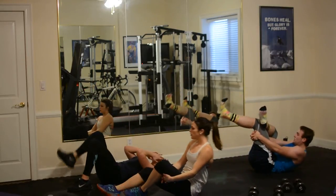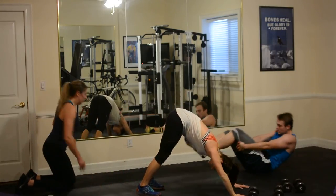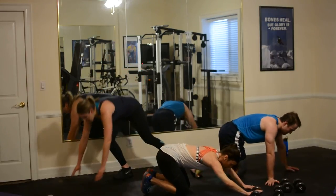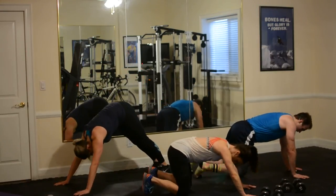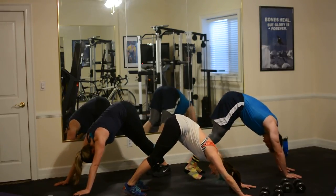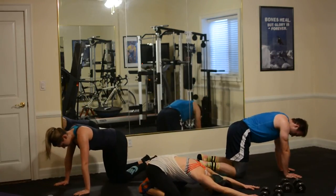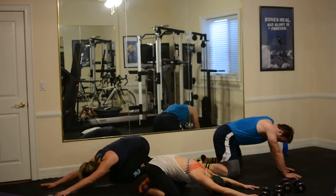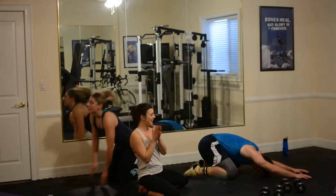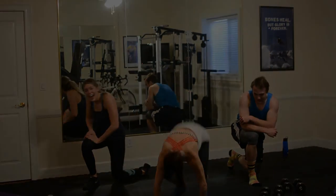We've got two more things for you. Come into your downward dog. If this is uncomfortable, you can go right on your knees and stretch through your back. When you're ready, come in and try the toes. Give yourself a round of applause because you just kicked butt. You made it — I made it too. Good.